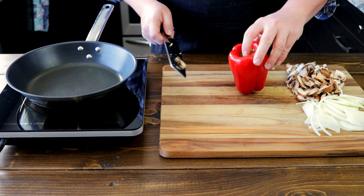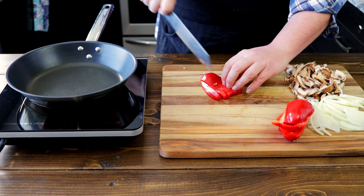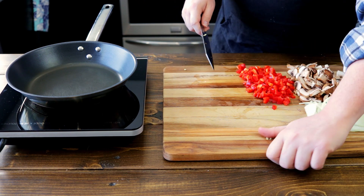Next we'll take a red pepper, cut out the center with the seeds, slice into long strips and then dice. I have some rogue seeds.